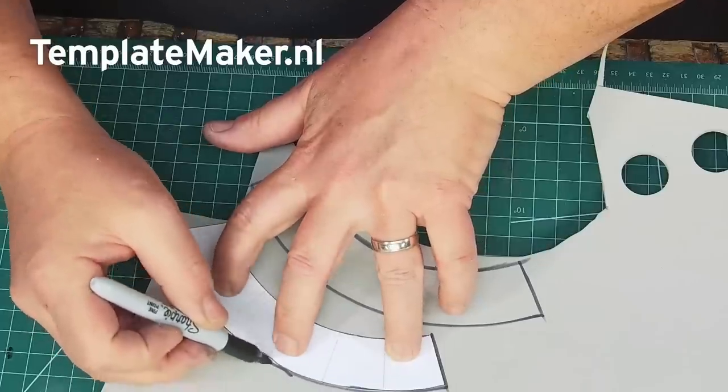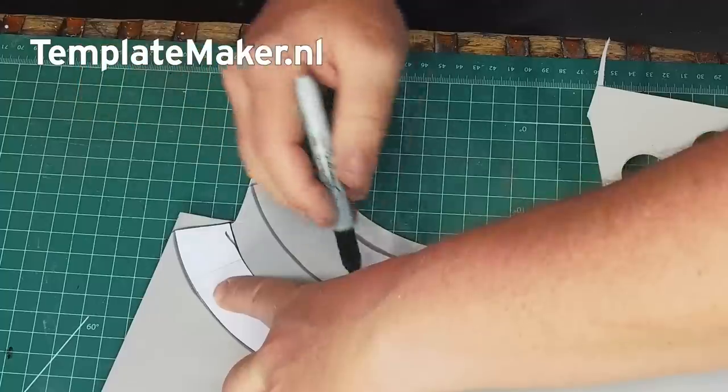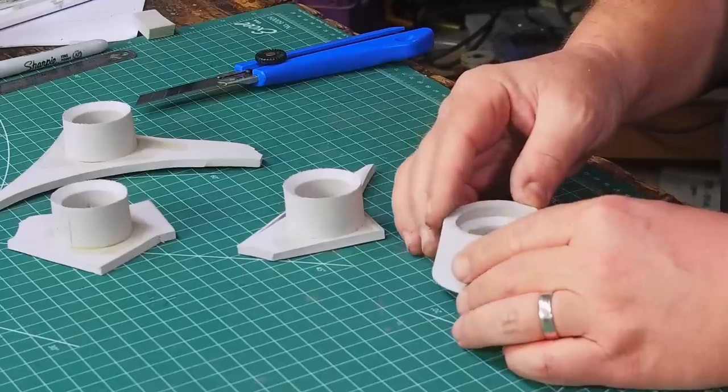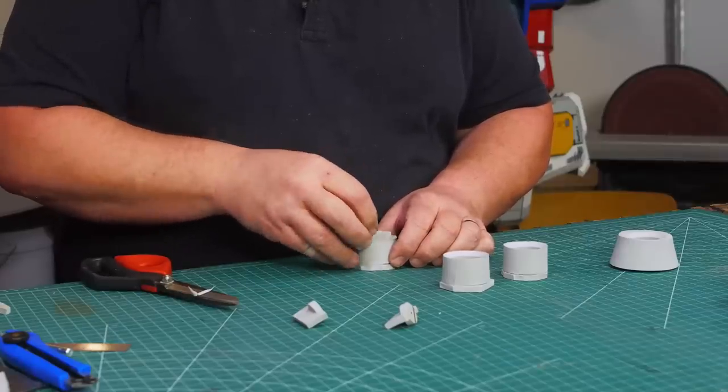For the elbow joint I made my pattern using the same website I had used for the rocket engines on the backpack unit. The inside is a cylinder with a flat bottom and inside the cylinder are a couple of small detail parts.